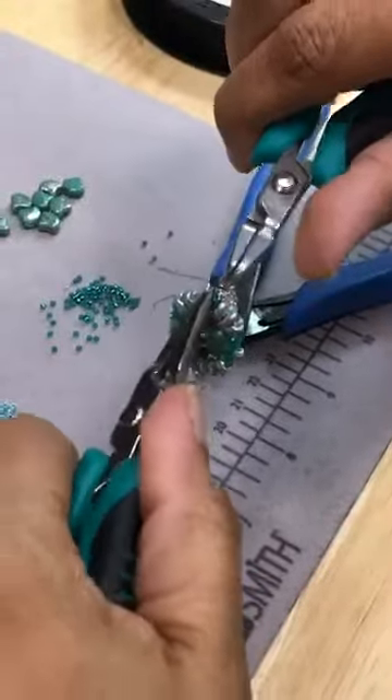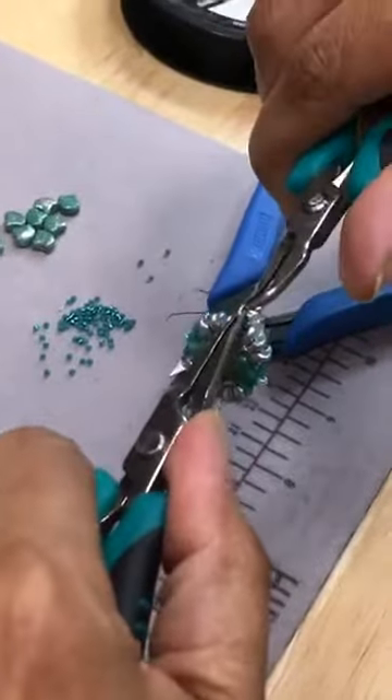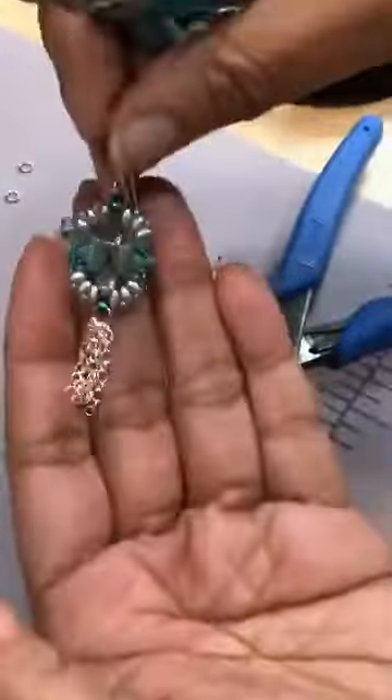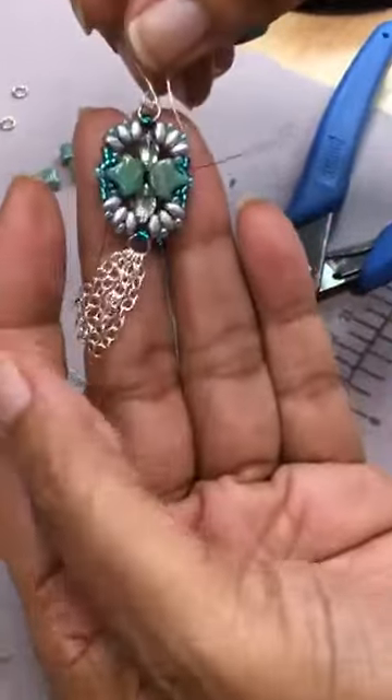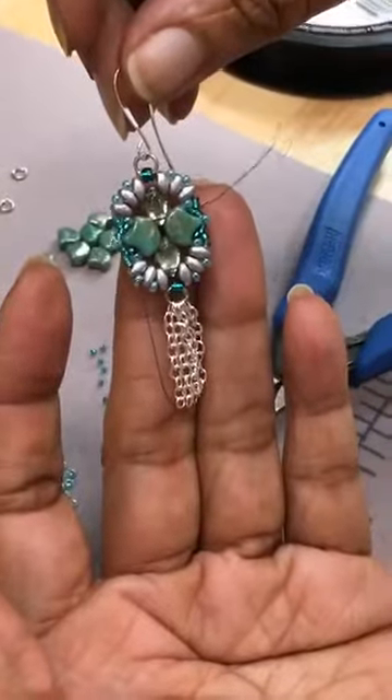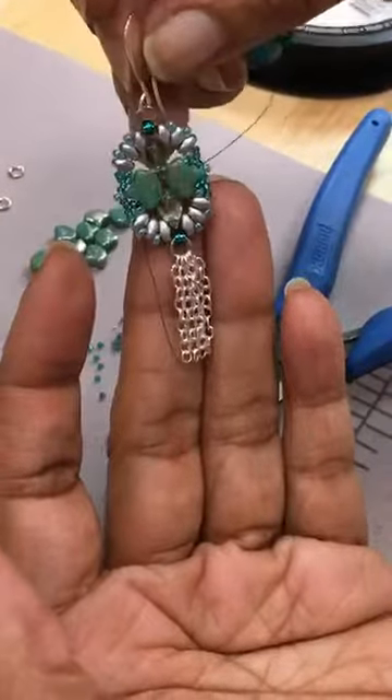21-gauge, you said, right? Yeah, 21-gauge is good. It's strong enough to hold its form when you open and close it, but thin enough to go through. And it's not like it's going to be something heavy. Look, you've done one, and that is your earring — and I think I probably still did that in about 10 minutes. Easily, yeah.